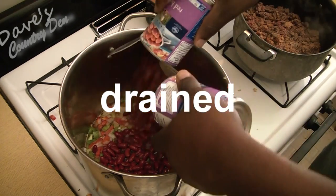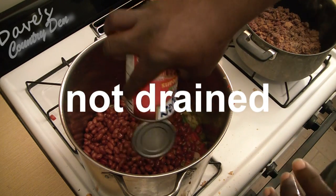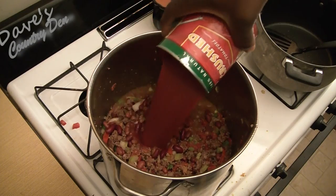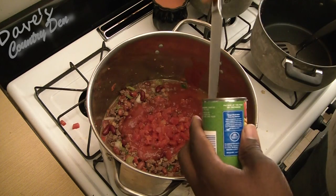I'm gonna go ahead and add in three cans of red beans, then one can of spicy chili red beans, diced tomatoes, three pounds of meat, crushed tomatoes, diced tomatoes, and six ounces of tomato paste.